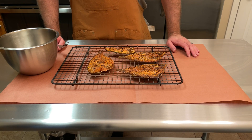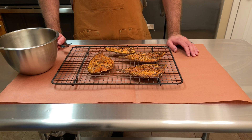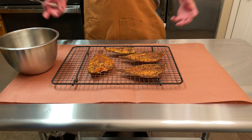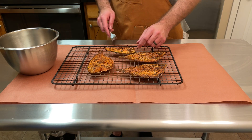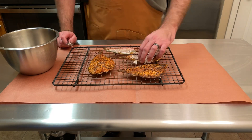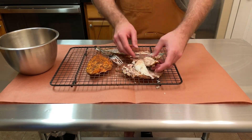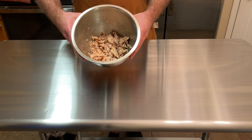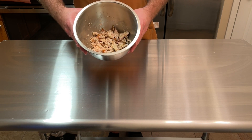We've got our smoked pompano here — it's looking really good with a nice color to it. What we want to do now is get the meat off the skin. If we did everything correctly, it should just flake right up and we can put it in our bowl to add our other ingredients. Let's get started on this — our fish is all shredded up really nicely and it smells incredible.